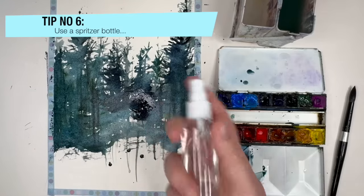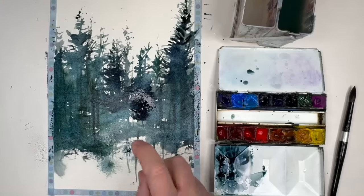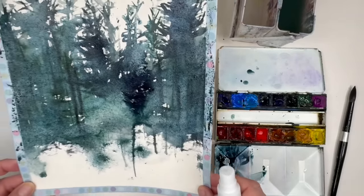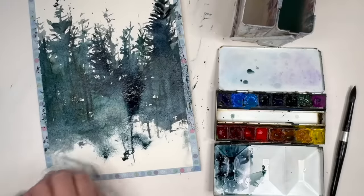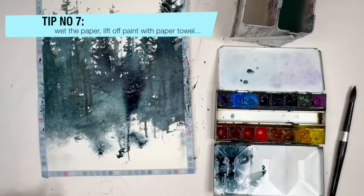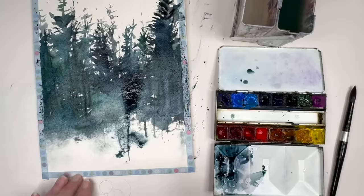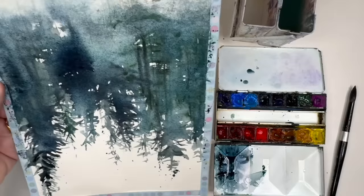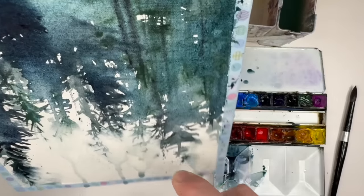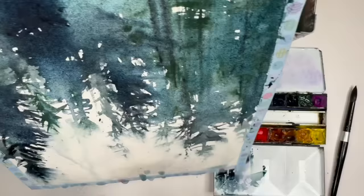My number six tip is to use a spritzer bottle. It's great because you can soften edges, spritz away paint you don't like, create atmospheric semi-abstract effects, and blend colours. Tip number seven is to wet the paper and lift off anything you don't like — it gives you a sense of security knowing you can erase mistakes. I'm spritzing the tops of these trees to soften them, push them away, and create more atmospheric effects in the landscape — makes it look more 3D and misty.